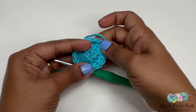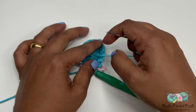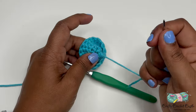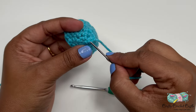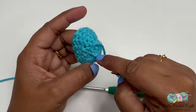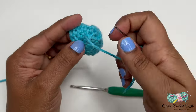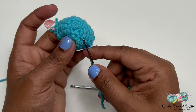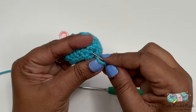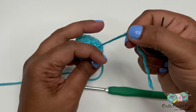At the end of round six, put a pause to the project and bring the wrong side out so we can weave in the magic circle tail. Thread the tail through a yarn needle and pull it tight to secure the magic circle so it doesn't open up later. Secure it with a knot on the wrong side, then weave the needle through the loops on the wrong side — you can go in any direction, grabbing different sets of loops. Once you've woven in enough, turn the project and weave through a different set of loops, then trim.